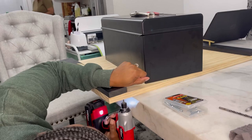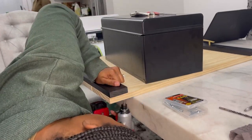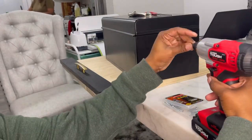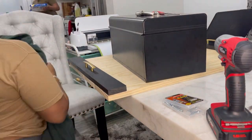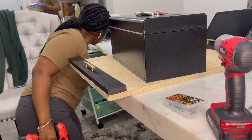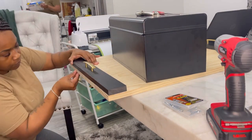I'll recommend to just use wood glue and glue the panels together prior to screwing. I used two screws on each end and then in the middle I used one screw on each panel. As you can see the wood is kind of slipping — if you use the wood glue that would prevent it from doing that, but I made it work.